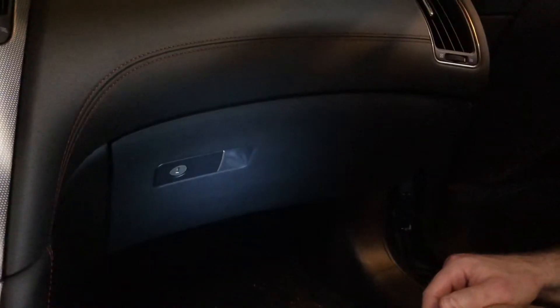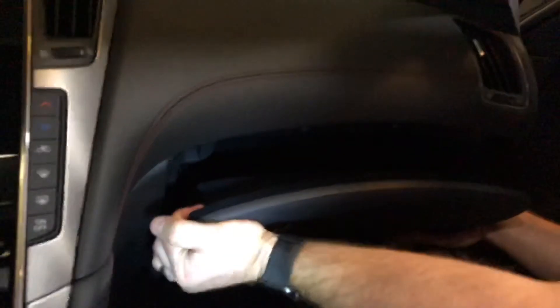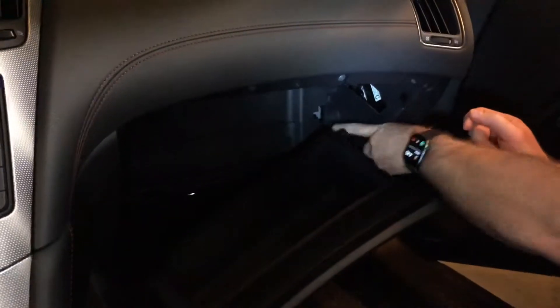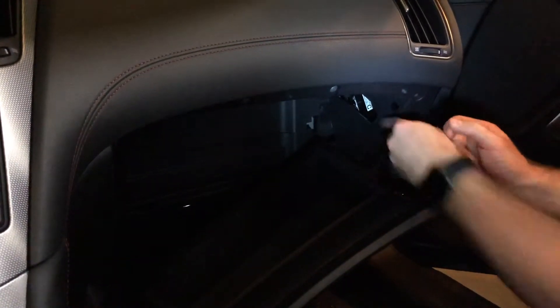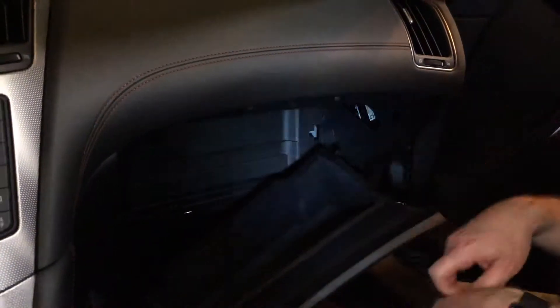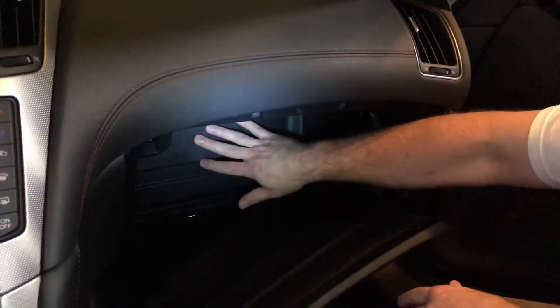To get to the air filter it's pretty easy. Open your glove box and pull out the bottom hinges. Once you do that, slide it over to the right a little bit and it will drop down. It's hanging by this damping cable in the corner here — that's what provides the damping for the glove box. You don't need to release that; you can just let it hang like that.